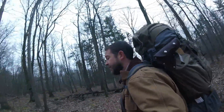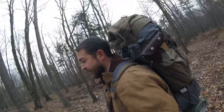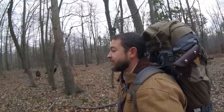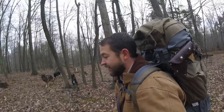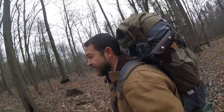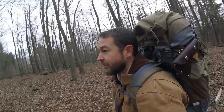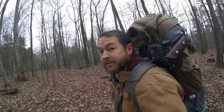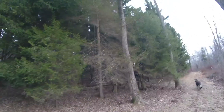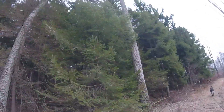We're doing it kind of redneck style — 80 pound packs, cast iron, reflector oven, ridiculous amounts of food. That's because we're only going on the back 40 on the Snavely Ranch. That way we get Mom and little Emily to join us, four or five sleeping bags between the two of them. There's our spruce grove — it's our favorite camping spot on the property.